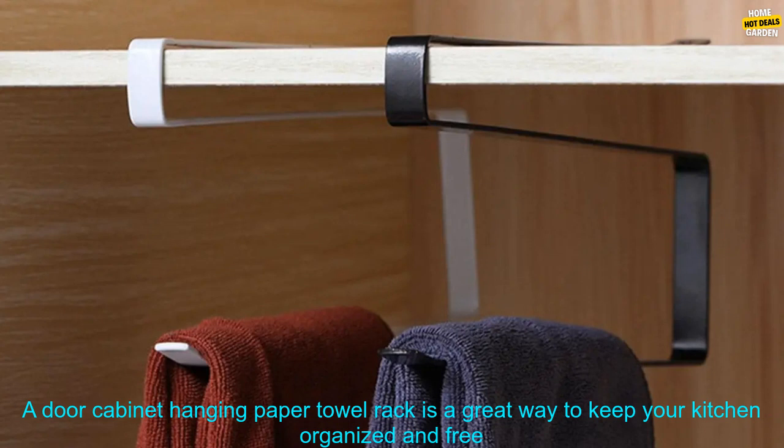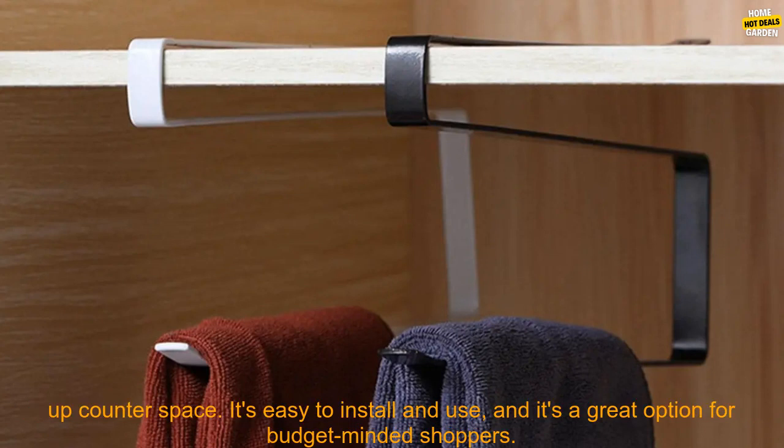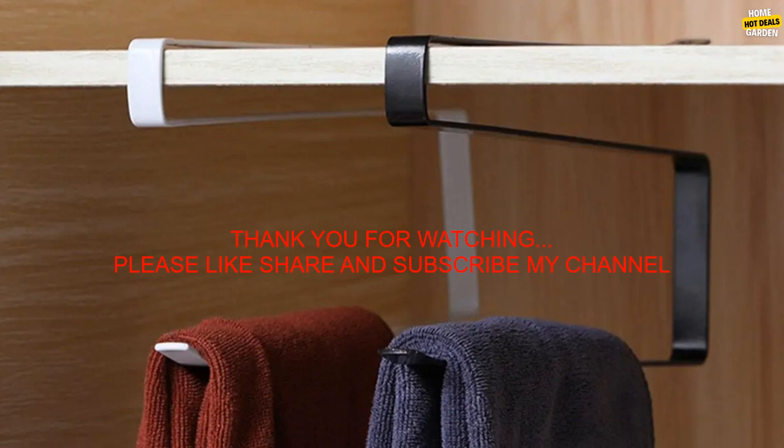A door cabinet hanging paper towel rack is a great way to keep your kitchen organized and free up counter space. It's easy to install and use, and it's a great option for budget-minded shoppers.